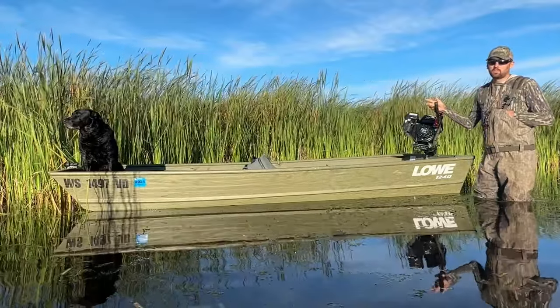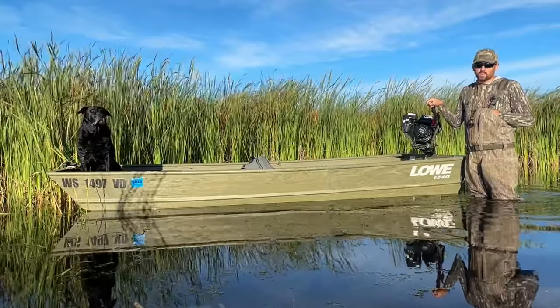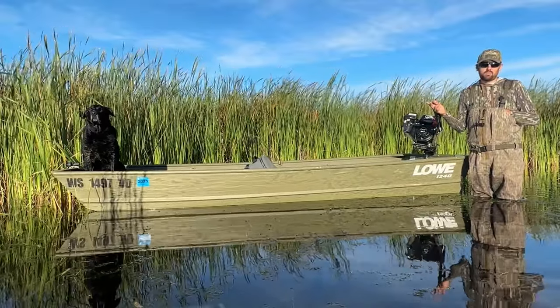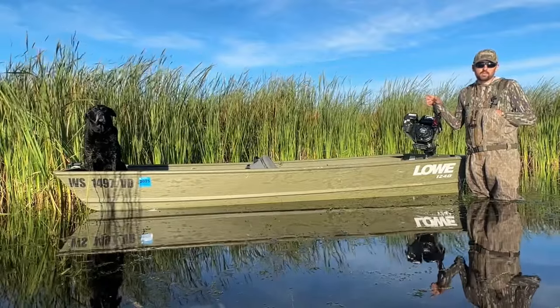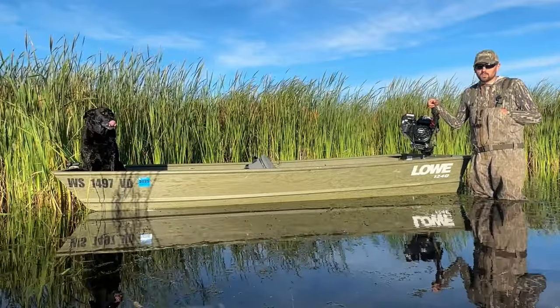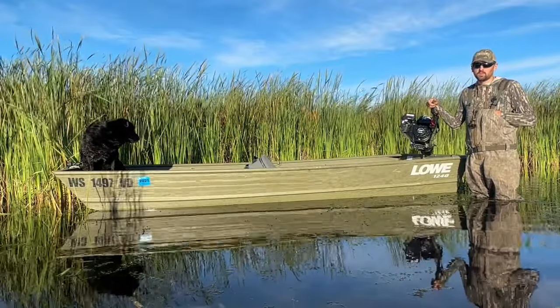But all in all, it's been a really fun boat to hunt out of. You can really go anywhere with this boat. I was running in this particular marsh in water that was just over my shins — that's about eight inches — and I was clipping right along. It does really well in the foliage and the weeds; it can really tear through them well. So I'm pretty happy with it. I use it out in North Dakota as well on some small sloughs.